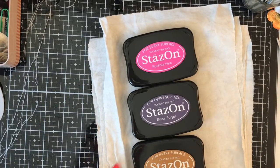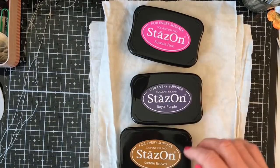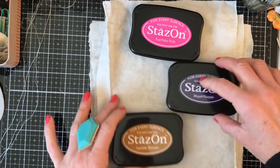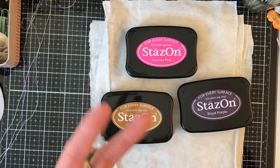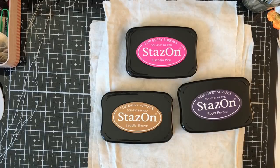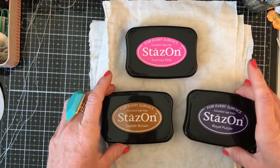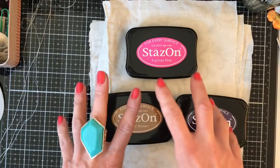Hi guys, this is Tina, welcome back to my channel. Following on from our mass making when we did the yo-yos, I wanted to come on and have a bit of a play. I said in that video that I had never really done any yo-yos in a more vintage style, so I thought, well, we're all stuck in, let's just have a bit of a play around and do some of those. I'm also going to quickly share these Stays On inks.